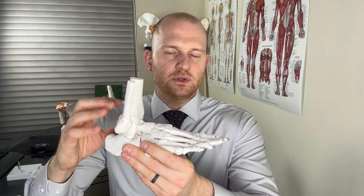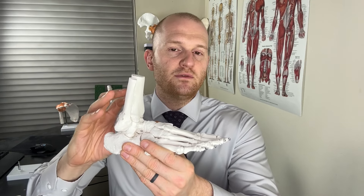The opposite of plantar flexion is dorsiflexion, which stresses all of those calf muscles. The gastrocnemius muscle also crosses the knee, so it's involved in knee flexion as well. However, the soleus muscle only crosses the ankle joint, so its actions are predominantly at the ankle.